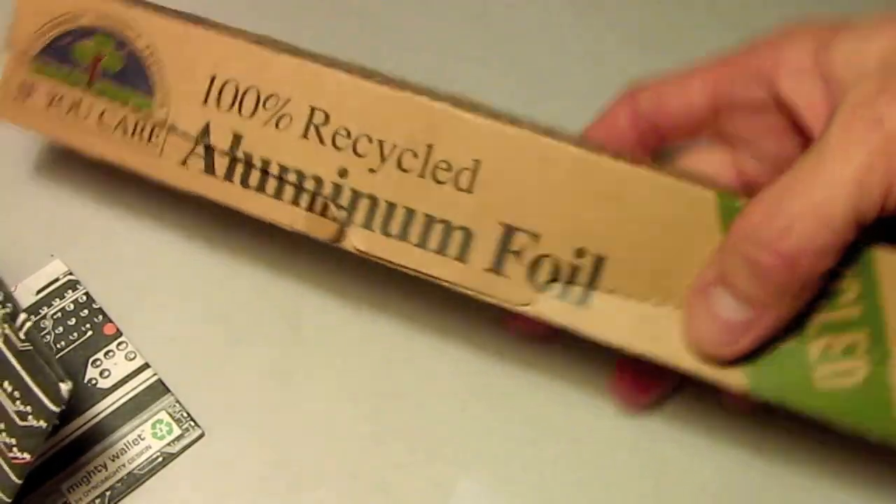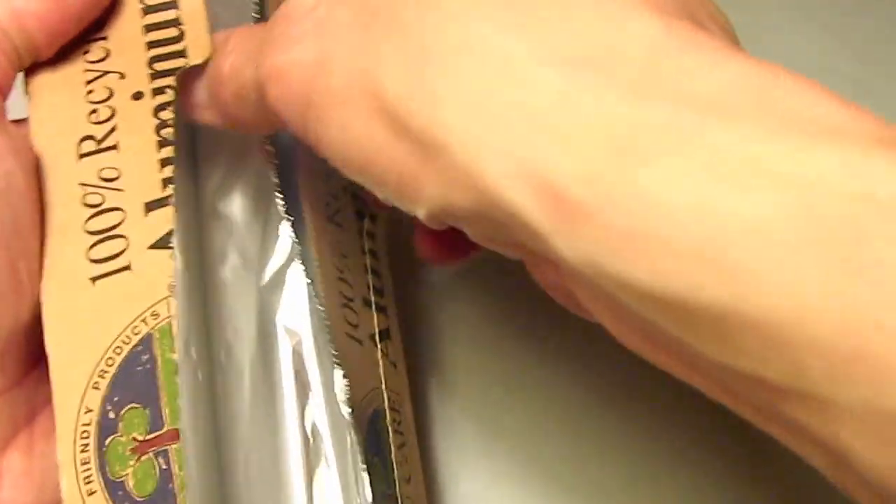All you need is some aluminum foil. In this case, I have recycled aluminum foil, but you don't necessarily need that. Any aluminum foil will do.